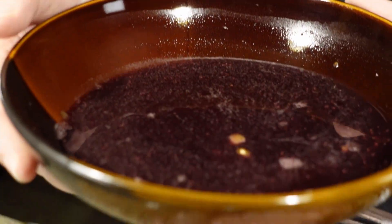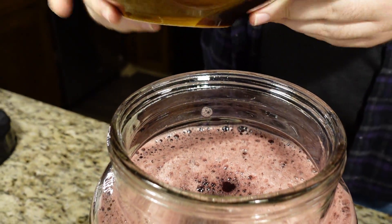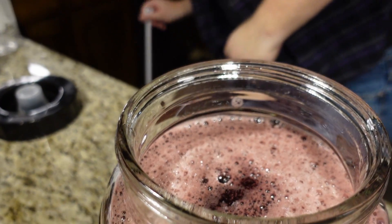Now we say our yeast and pitch. After pitching is done, I'll give it one last stir.